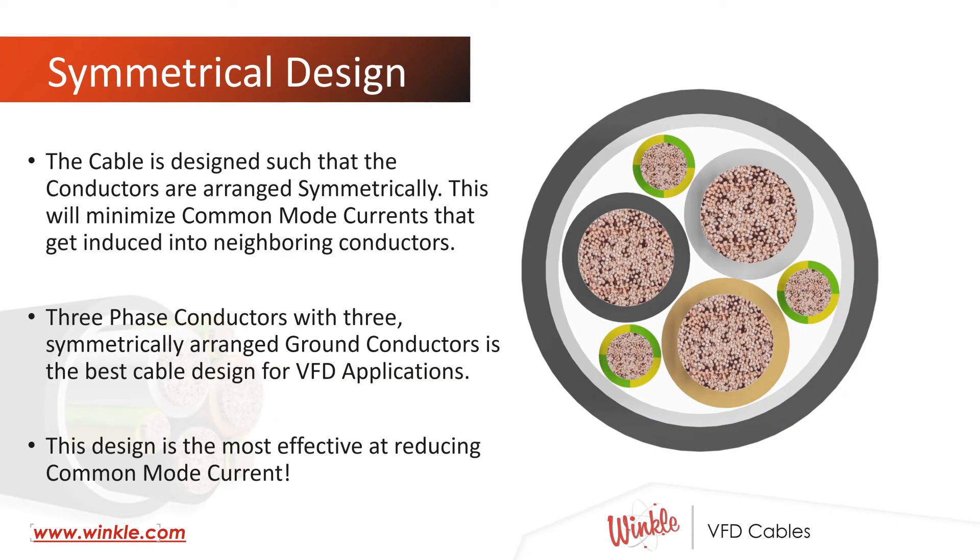VFD cables are designed such that the conductors are arranged symmetrically. This will minimize the common mode currents that get induced into neighboring conductors. Three-phase conductors with three symmetrically arranged ground conductors is the best cable design for VFD applications. This is the design that's most effective at reducing common mode currents.